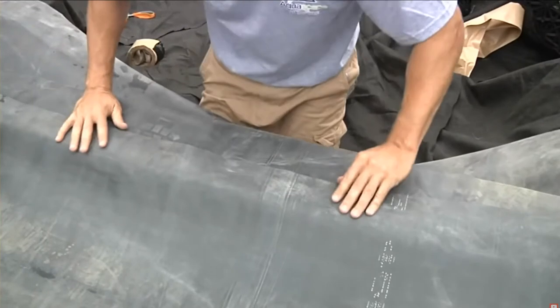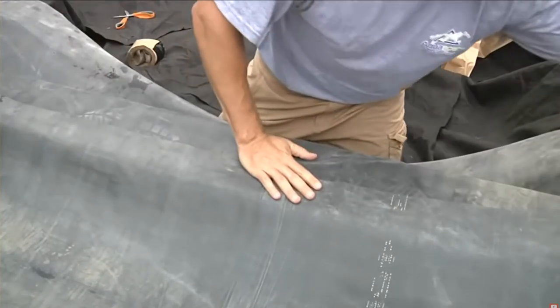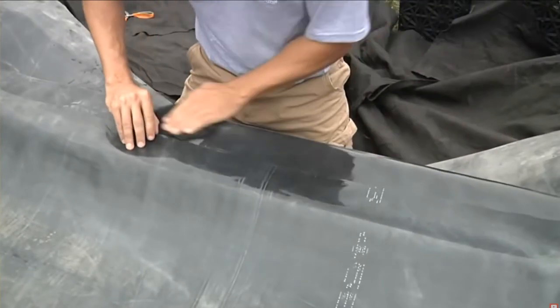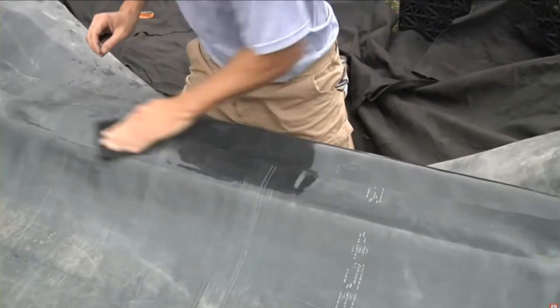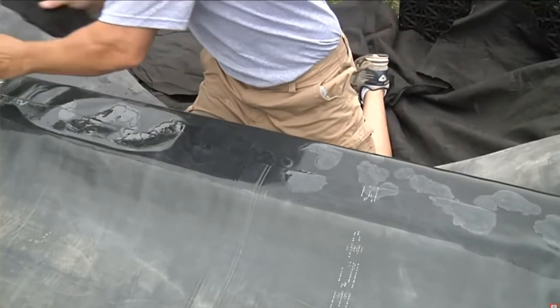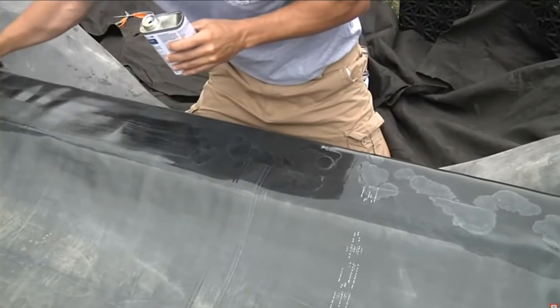Once the initial seam is completed, adjust the liner straight along the board to reveal the overlap and prepare this surface for a cover seam. Clean the overlap surfaces with a damp cloth and generously apply tape primer to the area, using a clean cloth to spread the primer evenly.